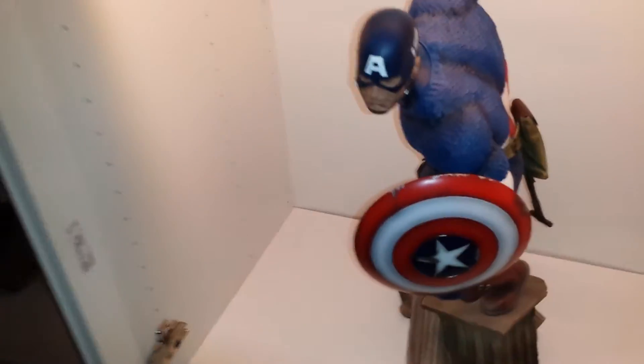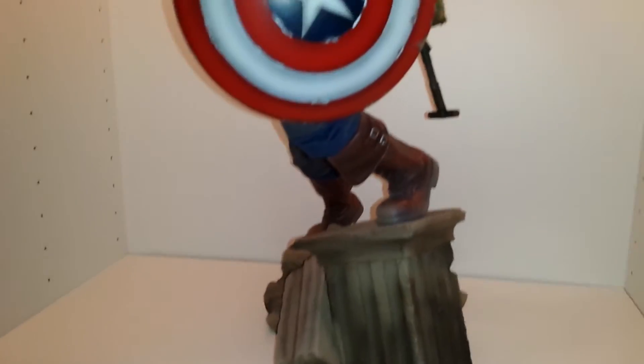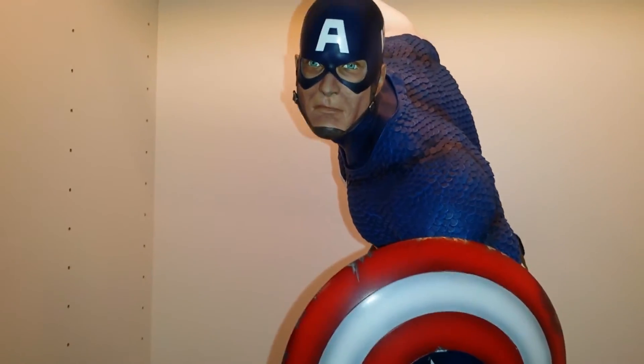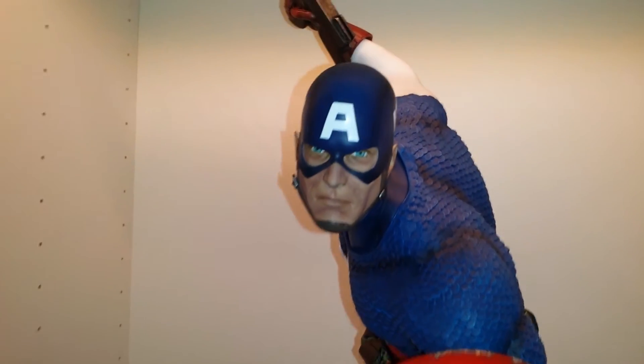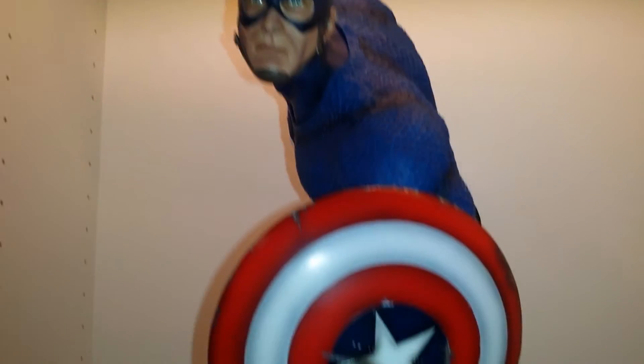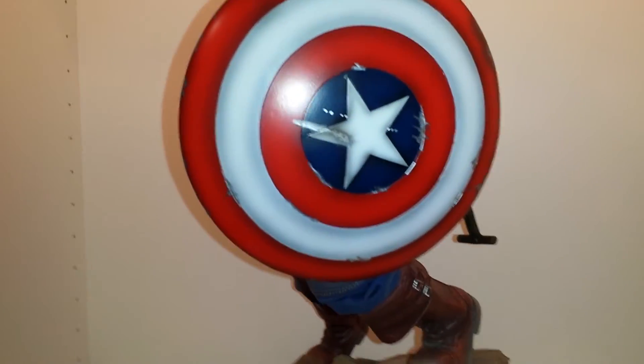What's up YouTube? I just got my Captain America in today and I'm really surprised how good this thing turned out. That's how I'll be displaying it, with the exclusive switch-out hand and obviously with that shield.